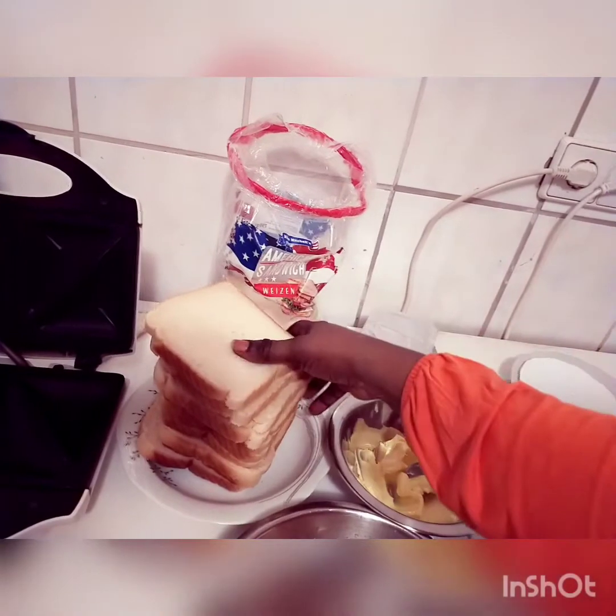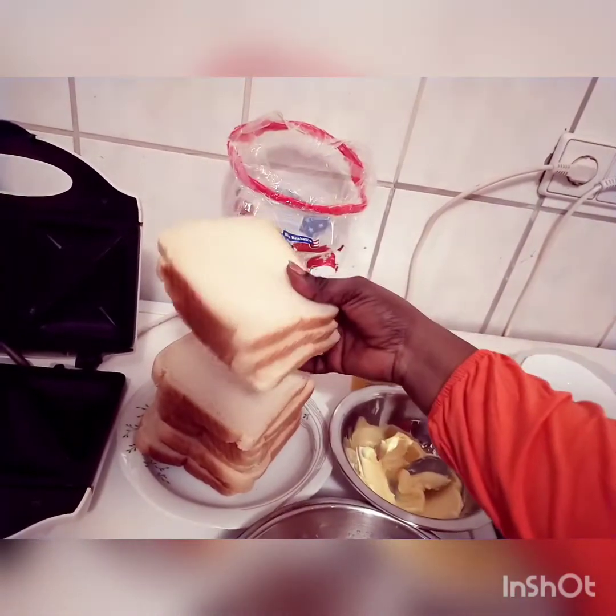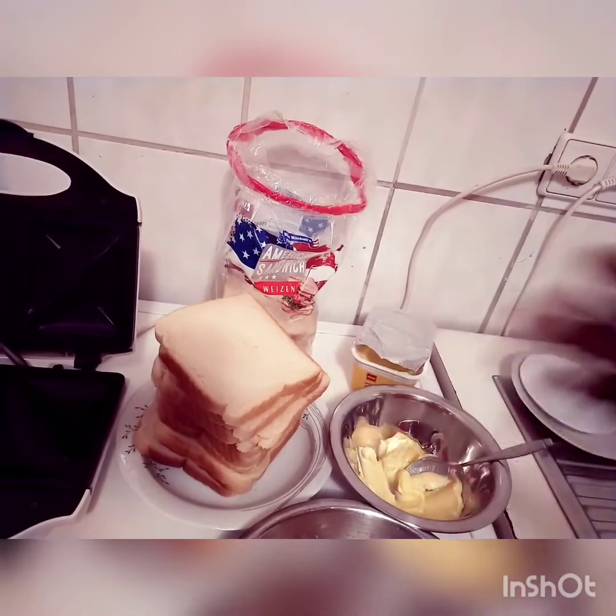This is enough for me and my sisters — we want to eat it together.